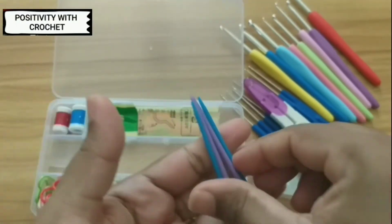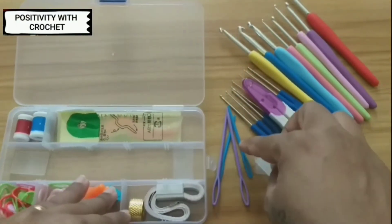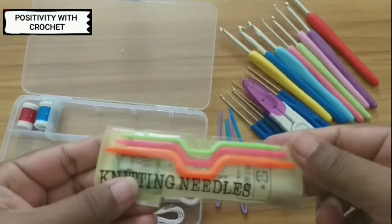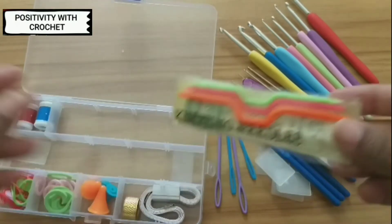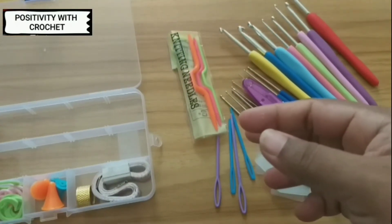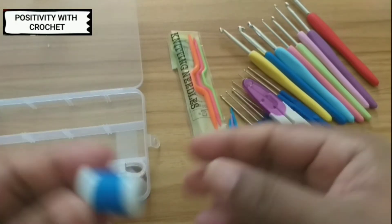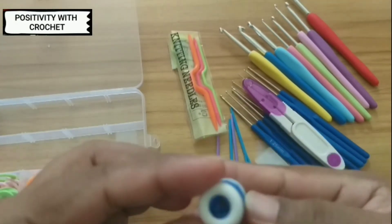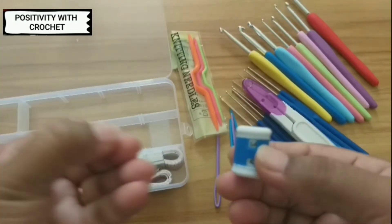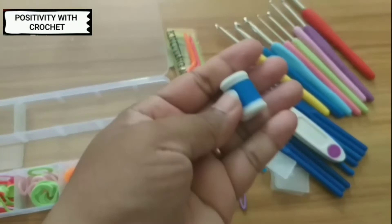There are four needles — two big and two small. In this box we've also got knitting needles; there are three knitting needles. And there are also small tubes — I'm really not sure what they are used for, but yes, it all comes in the box.